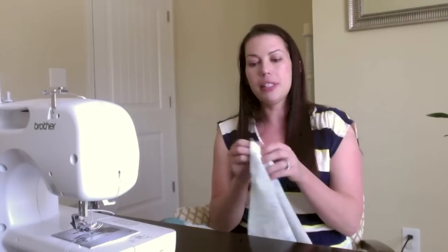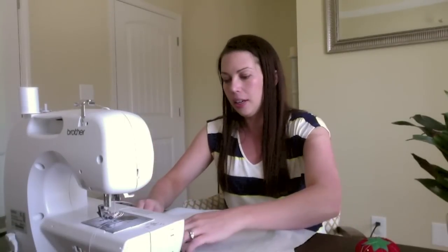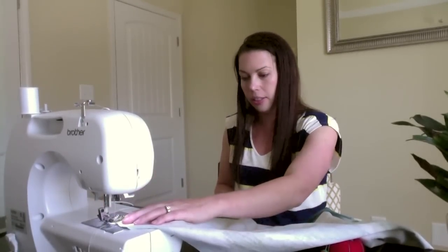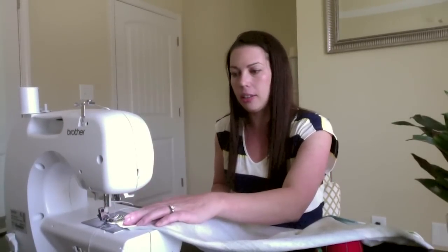So our first step is going to be to hem the other short end. For that, I'm just going to fold it down about a quarter to a half an inch and add a couple of straight pins to hold it in place while I sew it. If you use regular fabric, then you're going to go ahead and sew both ends. So the first thing we're going to do is sew a straight seam along the short end, right across the end.